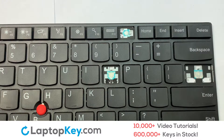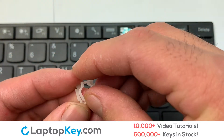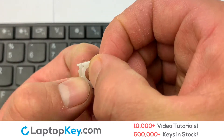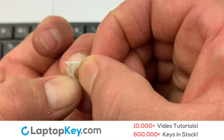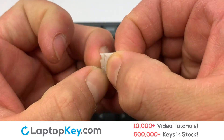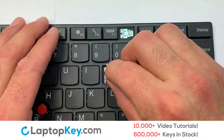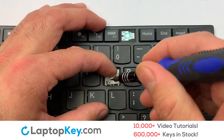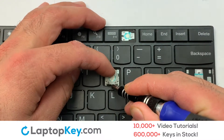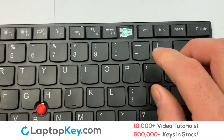We're going to show you how to install your laptop key. We will now assemble the two plastic clips together. Attach the assembled plastic hooks to the keyboard. Place the rubber cup in the center, then place your keyboard key on top of the retainer clips.